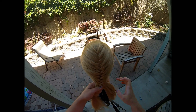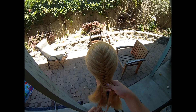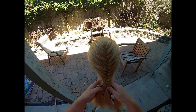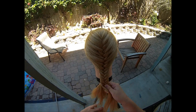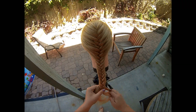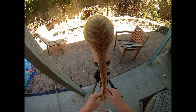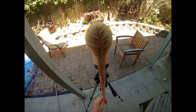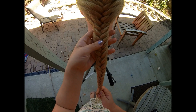So once you've run out of hair, you're just going to stop adding hair and you're just going to do a normal fishtail braid the rest of the way down. And then you finish off with a small elastic. And there is your French fishtail.